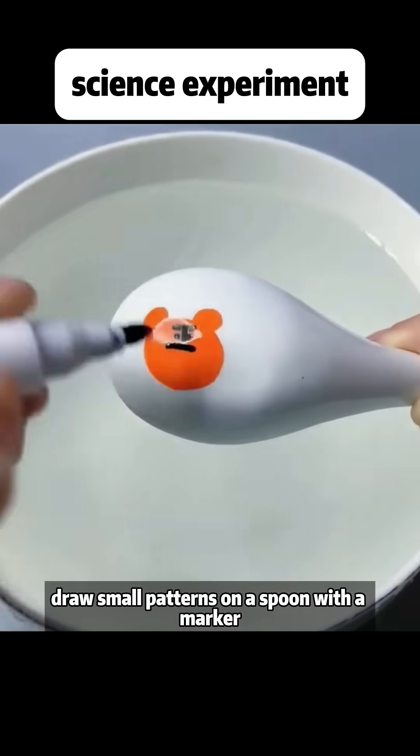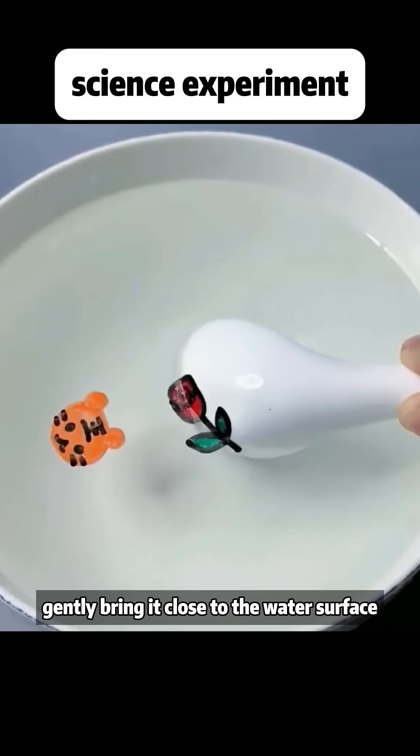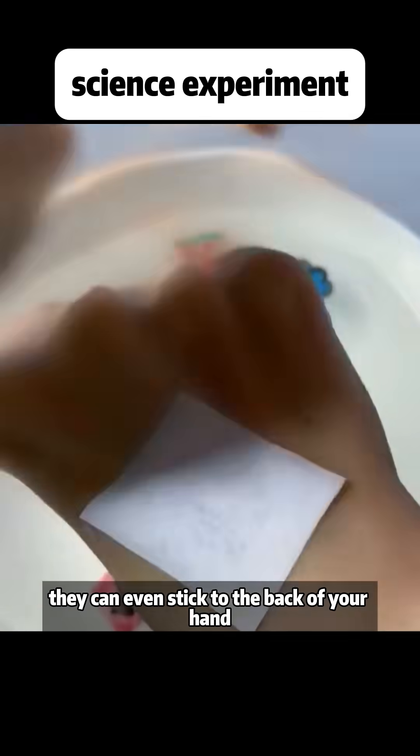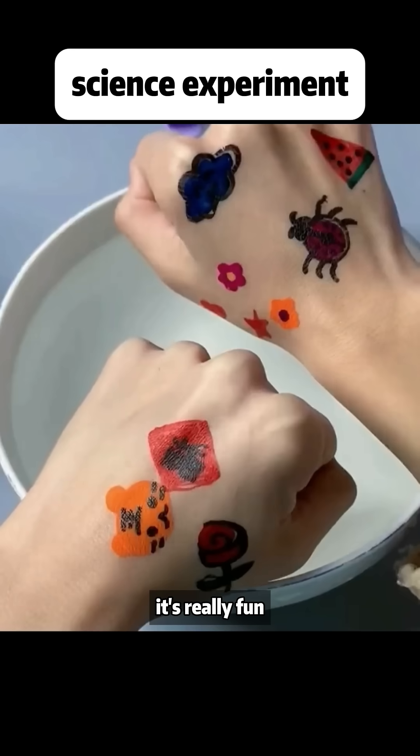Draw small patterns on a spoon with a marker. Gently bring it close to the water surface. The patterns float in the water and can even stick to the back of your hand. It's really fun.